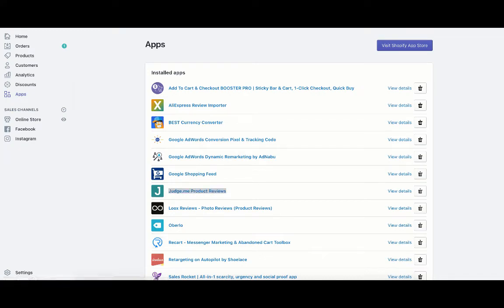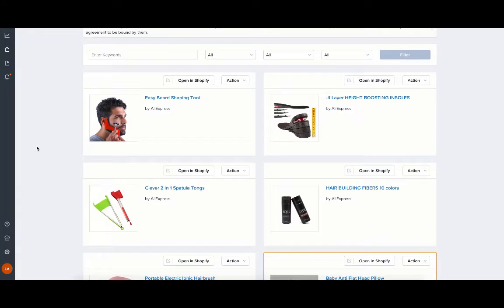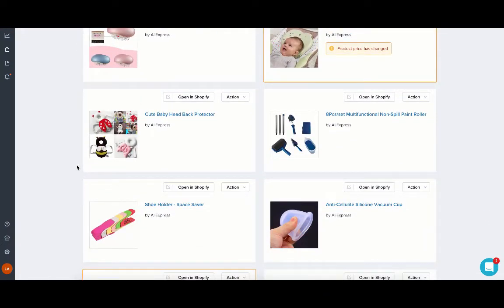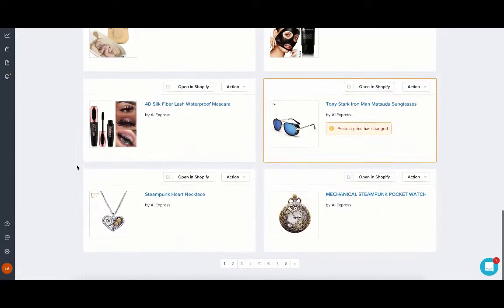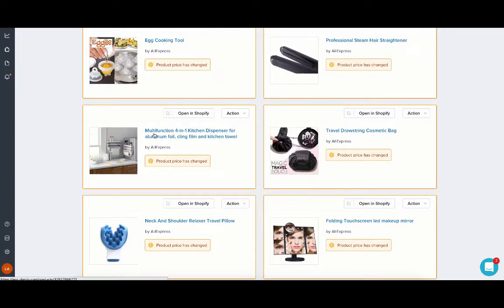The first thing I'm going to do is go into the Oberlo tab, hover over this icon, and click on My Products. This brings me to a page with all of my products in my Shopify store. Since I've already been doing this, I'm going to go to page 4, because that's where I left off. The product I left off at is this multifunction 4-in-1 kitchen dispenser.